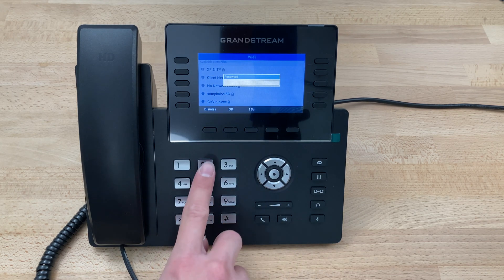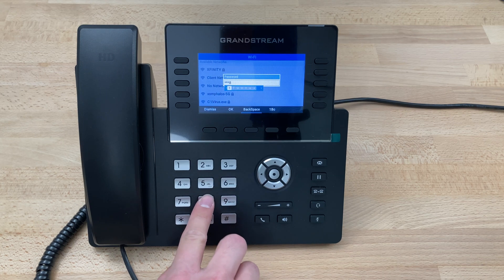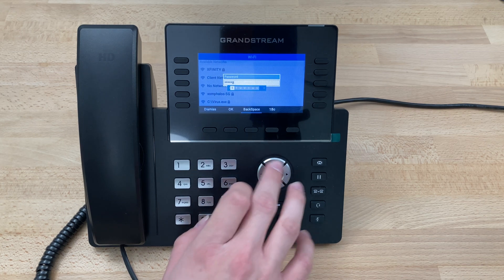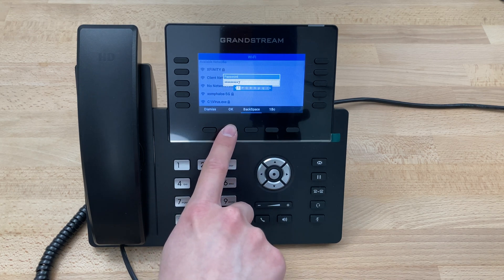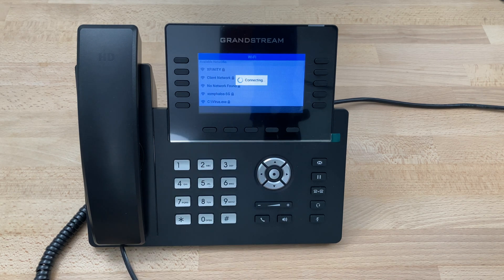At this point you're going to enter the password, and when you've entered the password press OK. It'll say connecting for a second, maybe a few seconds, then Wi-Fi network connected.